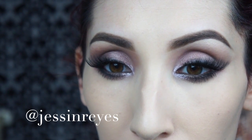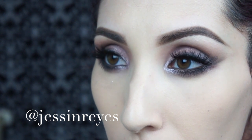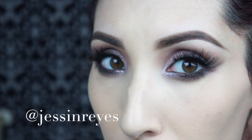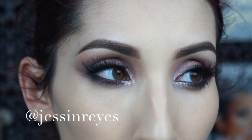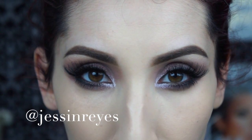Here are the eyes finished. You can see they're still kind of smokey but not too harsh, and I kept a winged eyeliner look without using gel eyeliner — really soft, nothing too defined, just very subtle. Now we can continue on to the rest of the face.